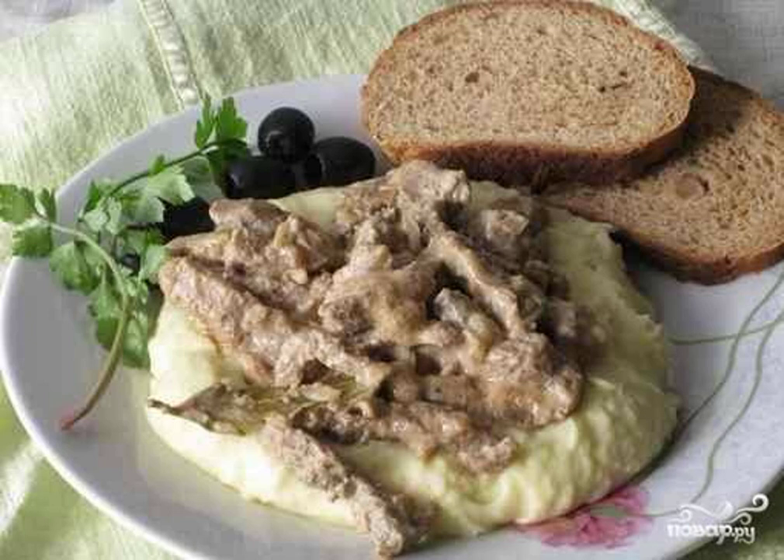The classic recipe for beef stroganoff involves beef, but in some cases you can cook from pork. Moreover, pork is softer and cooks faster.